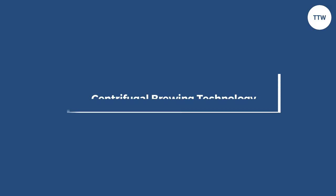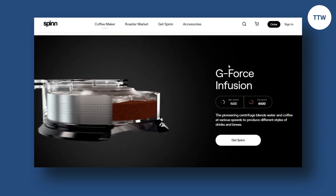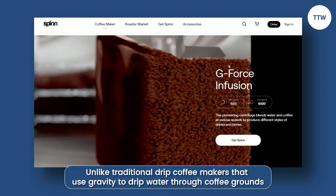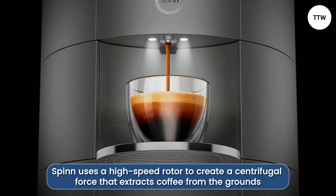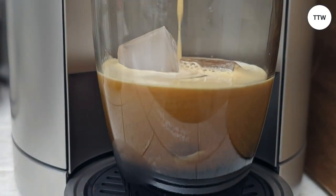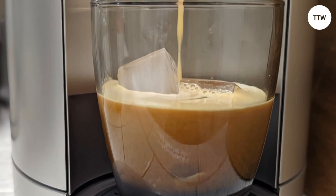The Spin Coffee Maker uses patented centrifugal brewing technology to brew coffee. Unlike traditional drip coffee makers that use gravity to drip water through coffee grounds, the Spin uses a high-speed rotor to create a centrifugal force that extracts coffee from the grounds. This process is faster and more efficient than traditional brewing methods, and it produces a richer and more flavorful cup of coffee.